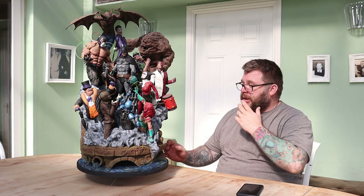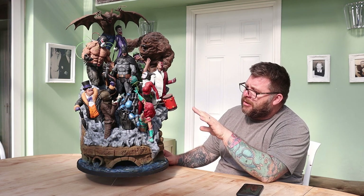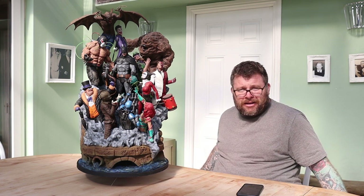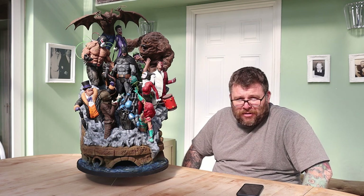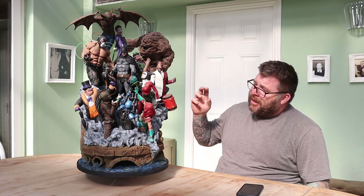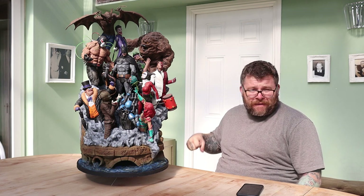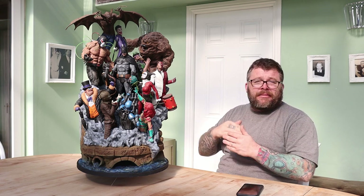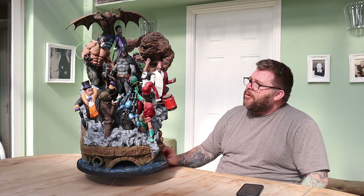One thing I'm not happy with is that there were a couple of faults with it. Harley Quinn's arms — the hammer. It's supposed to go behind her back and she's supposed to hold it with both hands, but the files just don't line up; it's just not possible. So I ended up cutting the hammer down so she's holding it with one hand. Also, her right hand doesn't actually fit properly into the model because it's too low, so I ended up cutting off her right hand as well just so it sinks into the model.